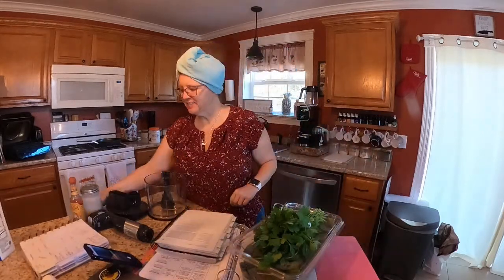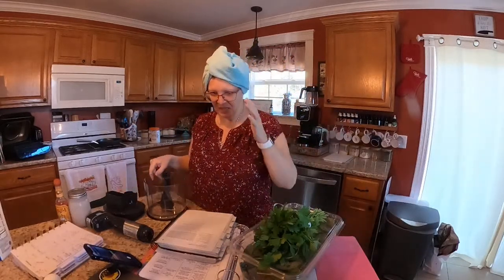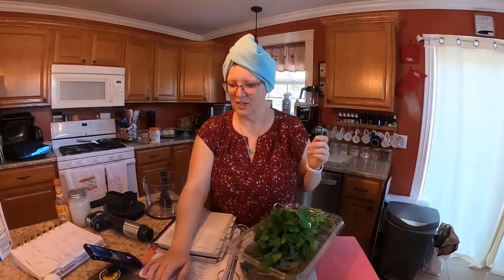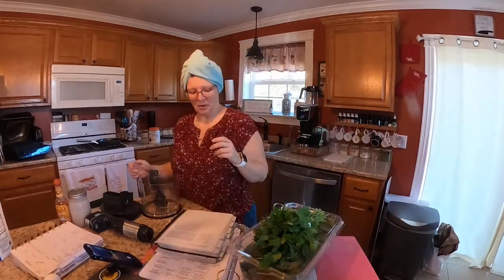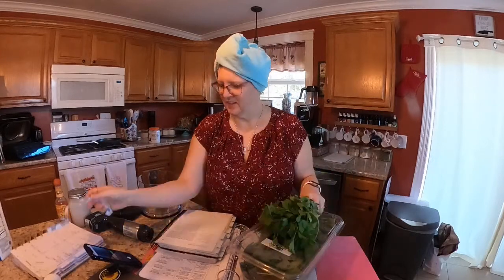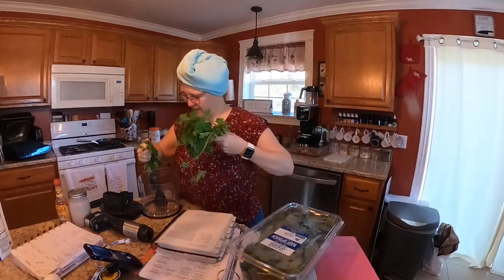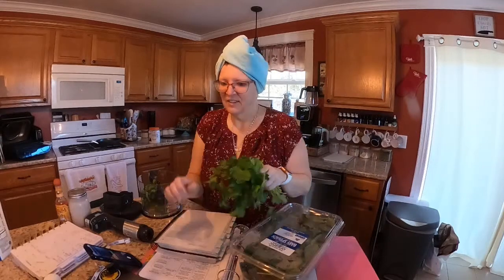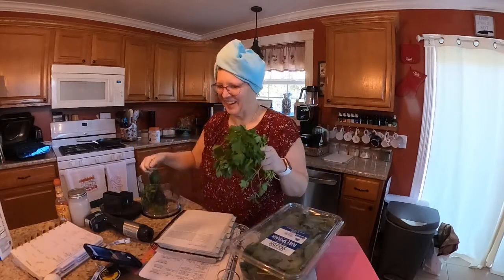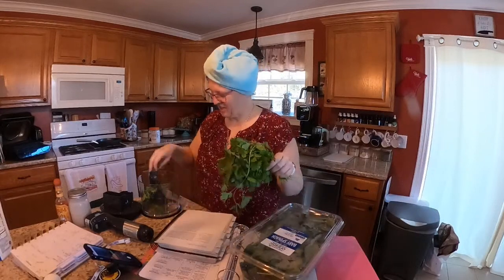Alright guys, good morning! Hope you all had a nice night. Don't mind my little twisty turban — it's okay, I did that on purpose. Good morning Debbie, Rita, Dawn, Tracy, Faith, Kathy, Jen, Sherry, Cindy, Becky, Donna, Carrie — good morning everyone!